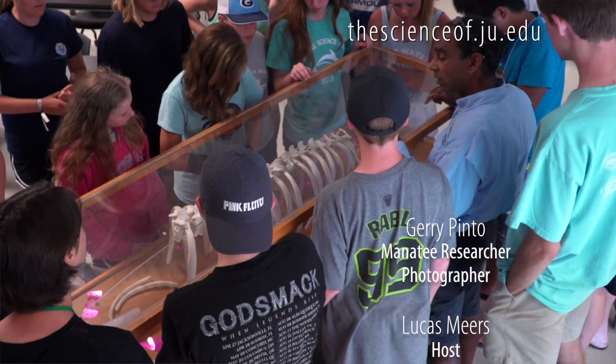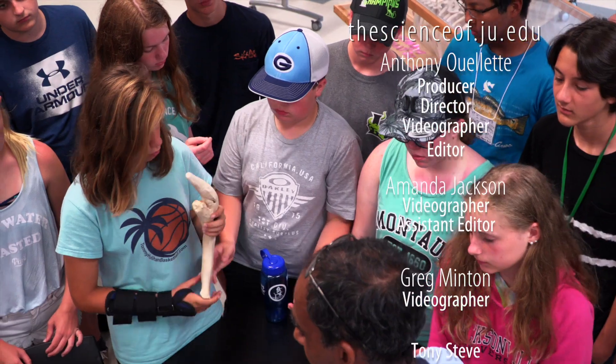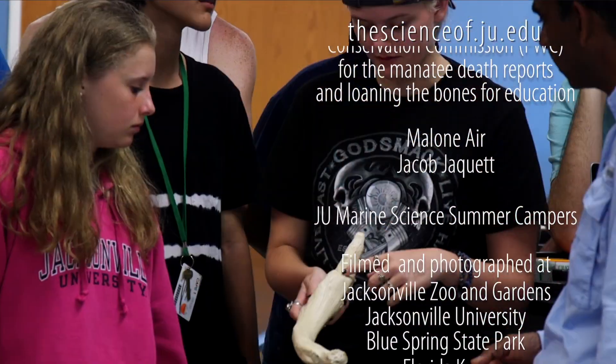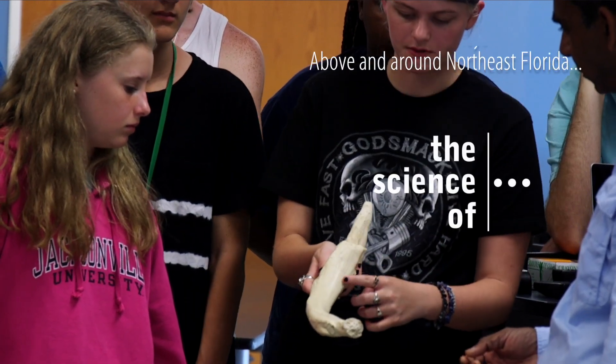FWC loans us these bones, and we can use them for educational purposes to teach people about boat strikes and manatees. Actually holding those bones in your hands allows you to make that connection.